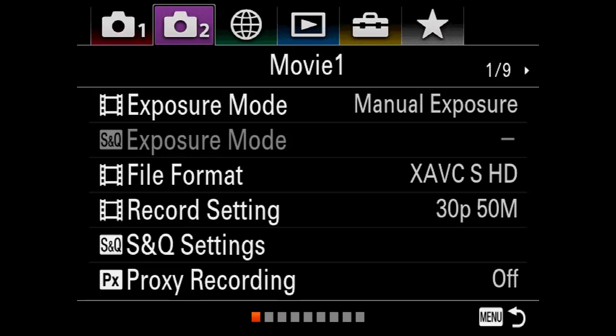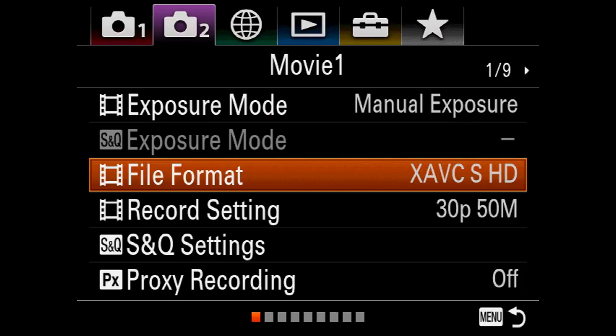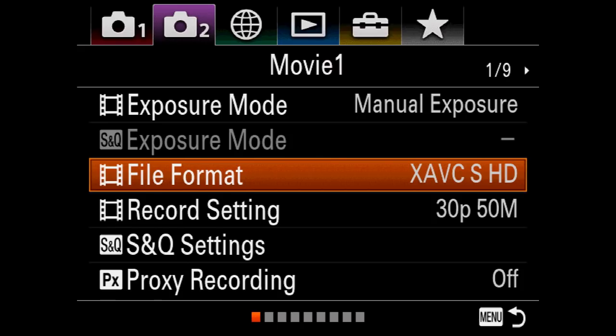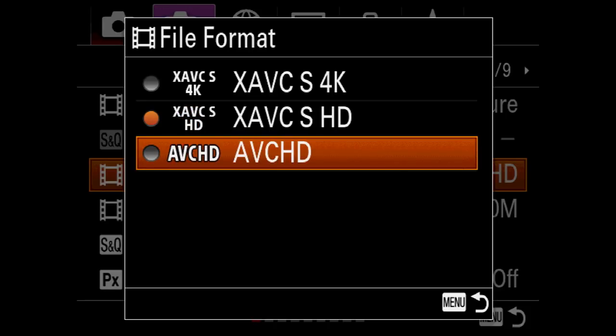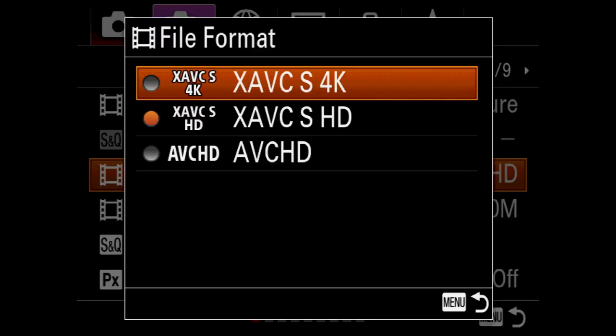Moving on to tab two, we're presented with more video settings. The live view of the a7R3 can only output via the HDMI port in HD, not 4K. Here we can select between the varieties of XAVC-S codecs and AVCHD. AVCHD would be a super veteran old school reason I'd never use. I cannot think of any reason why you would want to shoot in anything other than XAVC-S 4K. Once in that mode, we see different record settings relevant to 4K. In 1080p XAVC-S there are even more modes going up to 120p.